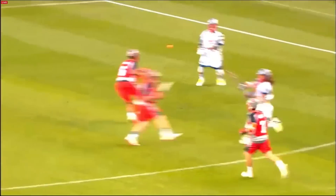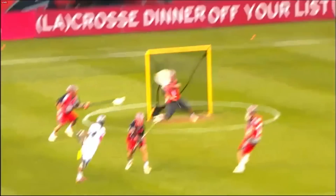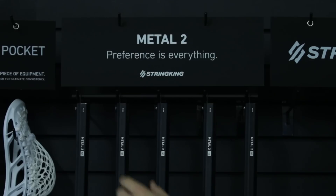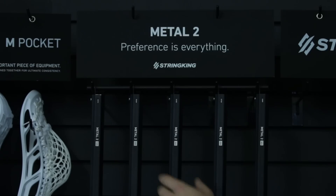With Metal 2, we've offered a full line of different shafts for different player preferences. We've got five different weights for our attack shafts, three different weights for our D shafts, and two different weights for our goalie shafts. For our attack shafts, we've got 125-gram, 135-gram, 145-gram, 155-gram, and 165-gram shafts. Within that range of five different shafts, every player should find the perfect shaft to match their age and playing style.